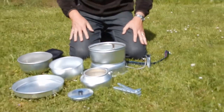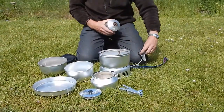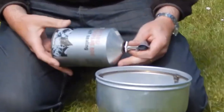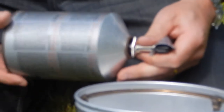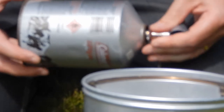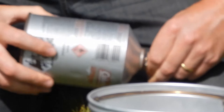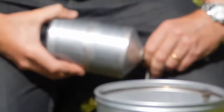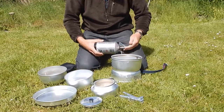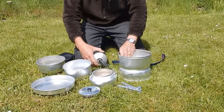Next we need a gas bottle. They come with a sealing and this screws into it. We need to just make sure we take it steady to make sure that we don't get it cross-threaded. It's always worthwhile just checking that the valve is off before we screw it up. Once it's sealed, make sure that our stove is on level ground.